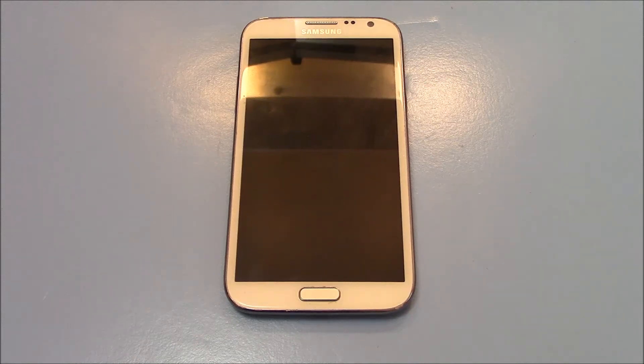In this tutorial I'm going to show you how to fix a network unlock pin code unsuccessful message on a Galaxy Note 2 smartphone. So this is what you have to do in order for the phone to accept the unlock code that you're using.